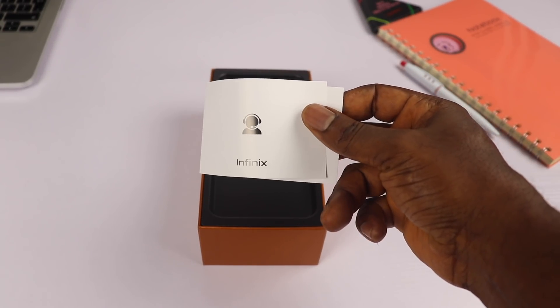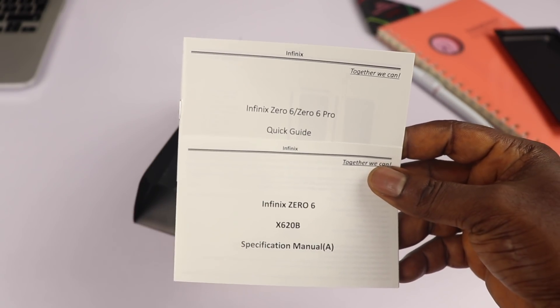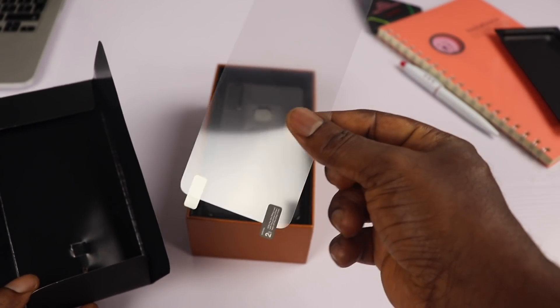Next is a customer service card, a paper sleeve that contains a sim ejector tool, a specification manual, a quick start guide, and a plastic film screen protector.